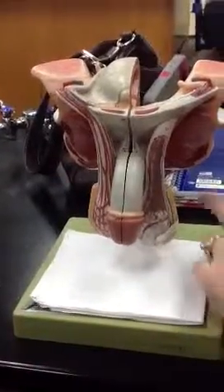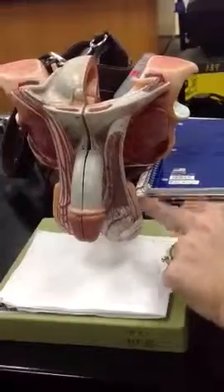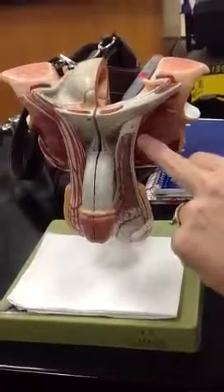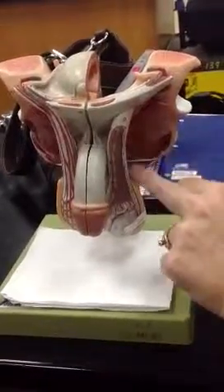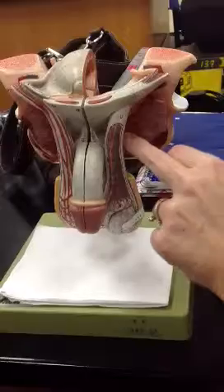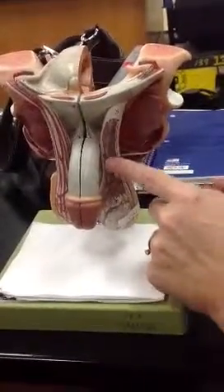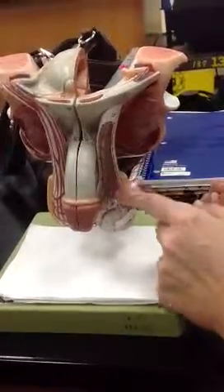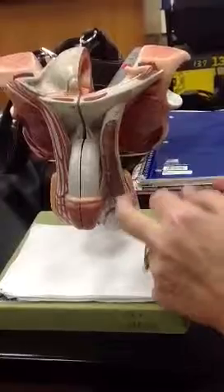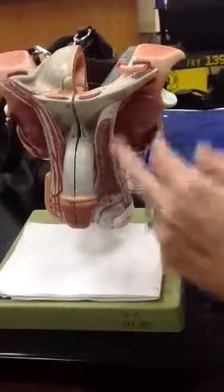This is the scrotum, the outside covering of the testis. This connective sheath is the spermatic cord. The spermatic cord contains the testicular artery, testicular vein — which is in a plexus form to help keep the temperature cooler in the testicle — and also has the vas deferens, plus nerves and lymphatic vessels.